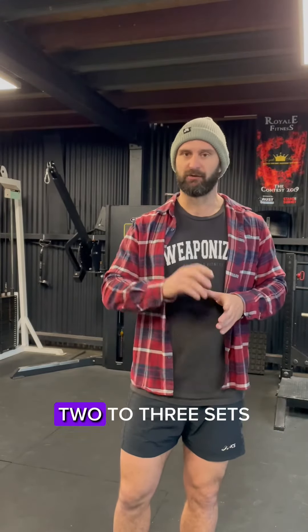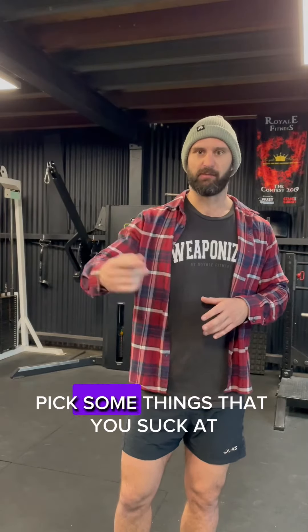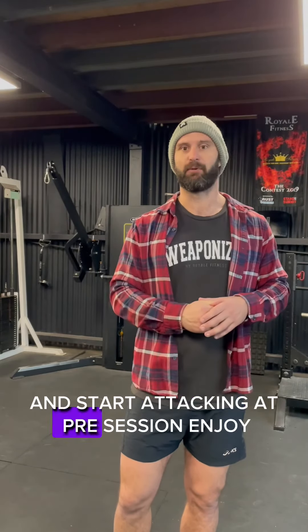I highly recommend doing it two to three sets, 15 to 25 reps. Pick some things that you suck at or you need to bring up and start attacking it pre-session.